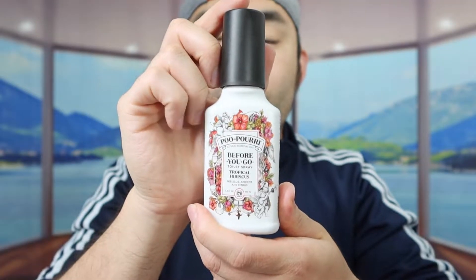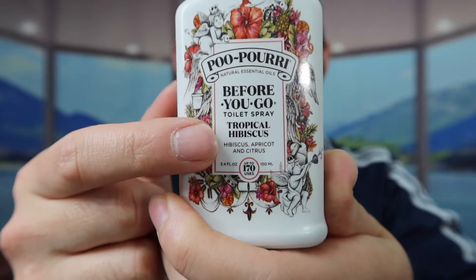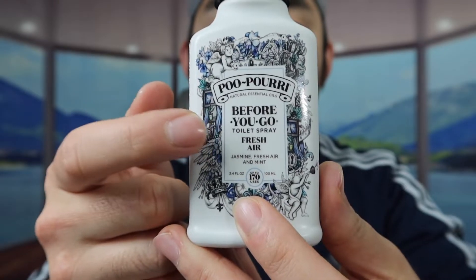The next one is a newer scent, which is Tropical Hibiscus. At the bottom, they show you what it actually smells like - you'll probably smell hibiscus, apricot, and citrus. And the last one is a Fresh Air option. Here's what's included - you'll probably smell jasmine, fresh air, and mint.